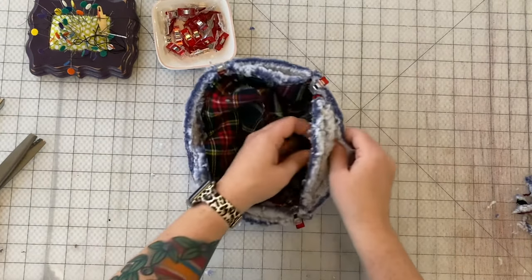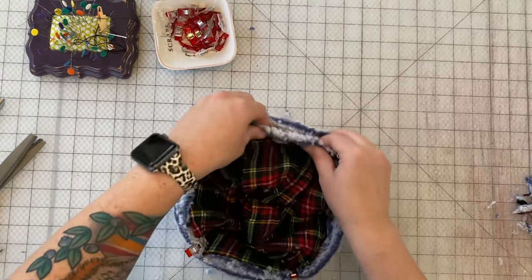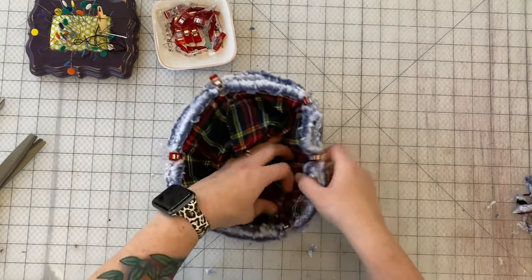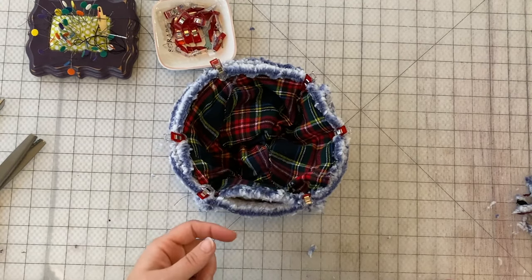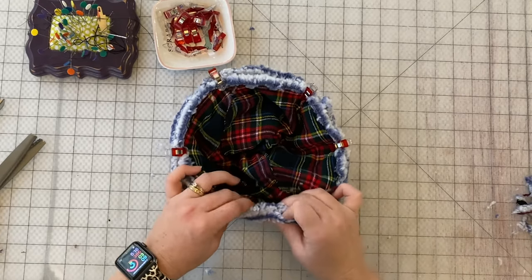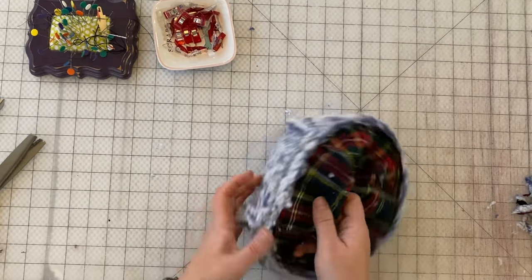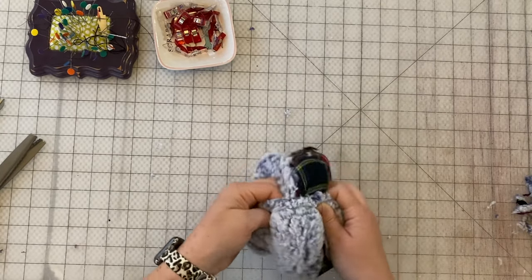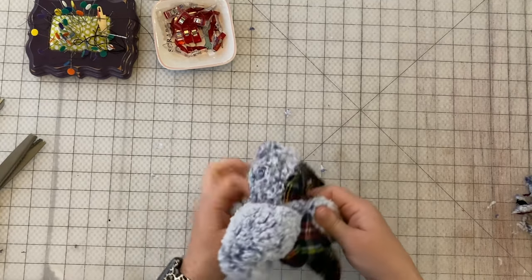We've got a little hat pocket right here — it's almost like a hat bowl. Add a couple extra clips if you want. We're going to sew around most of this hat, but we're going to leave a gap so we can turn it right side out. Leave about two to three inches of an opening and sew the rest of the outside together. We've sewn all the way around except for that opening, and we're just going to birth the hat through the opening — do it carefully, try not to pop any stitches, and it'll all come out cleanly.